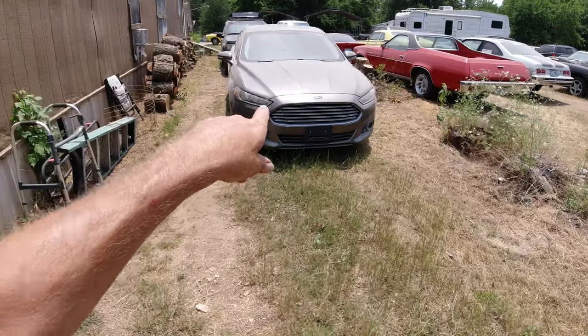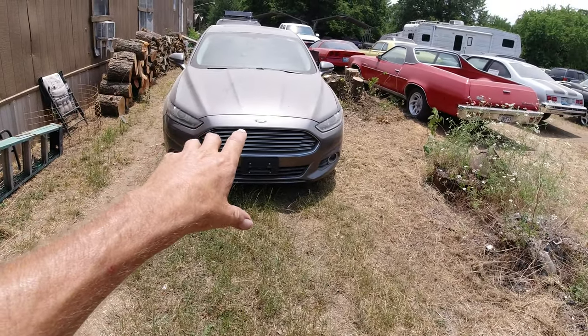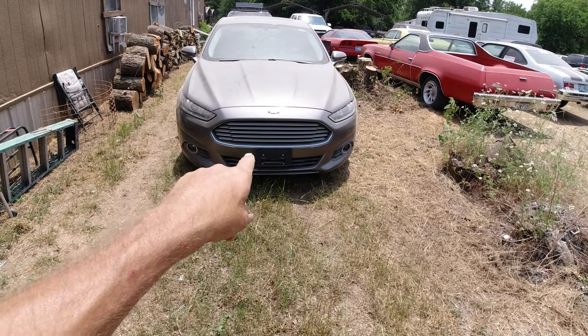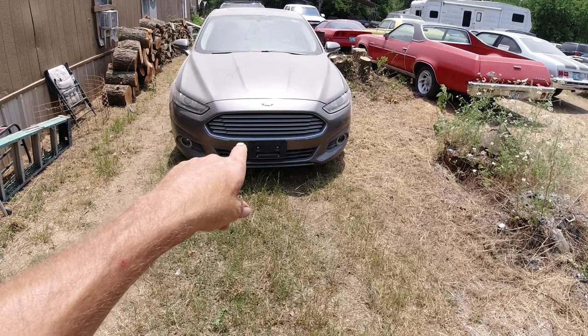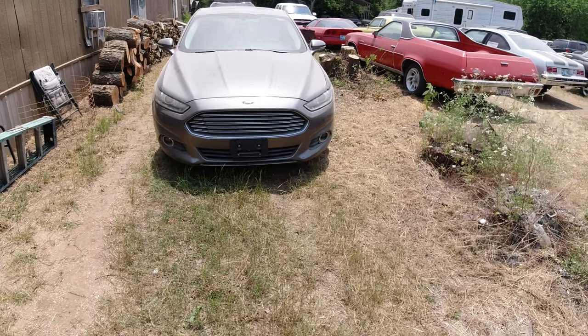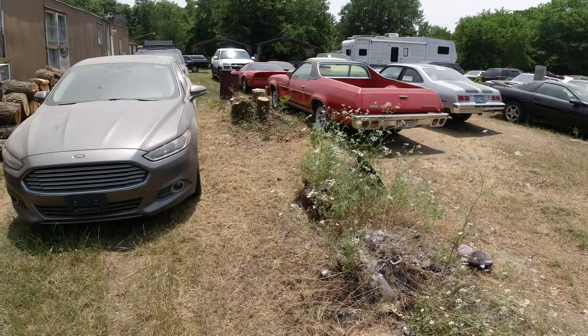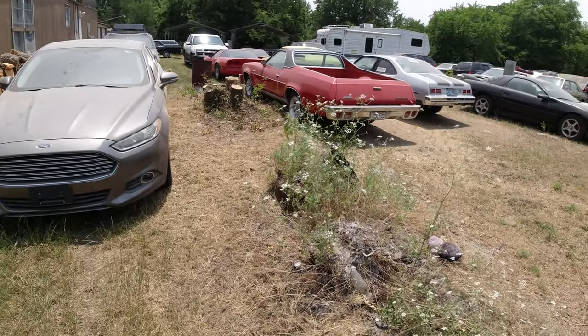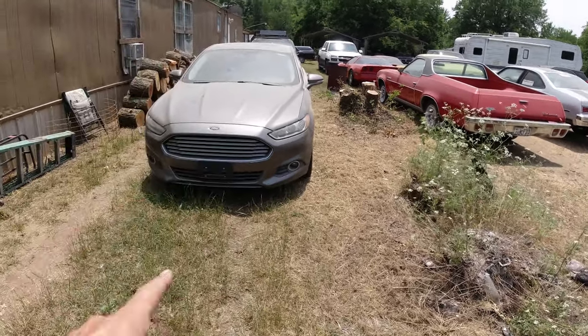This is a 2013 Ford Fusion I got for free — 2.0 little four-cylinder with a turbo, 245 horsepower. Believe me, it'll snap your neck — it's pretty damn fast. You wouldn't think it, but they're faster than half the 70s 350s I've got that are 200 or 180 horsepower.